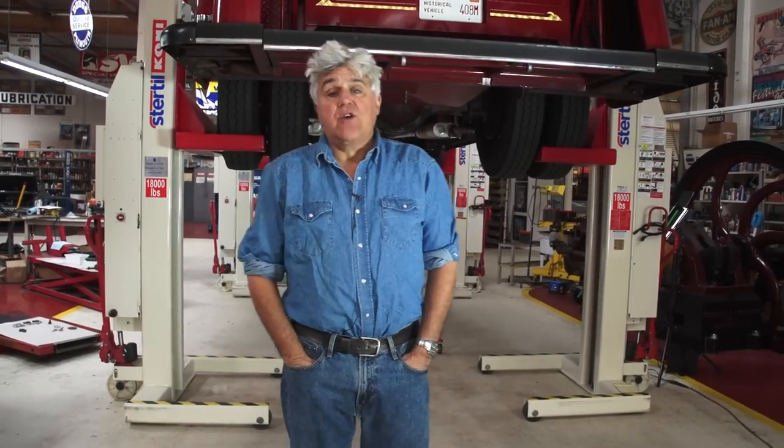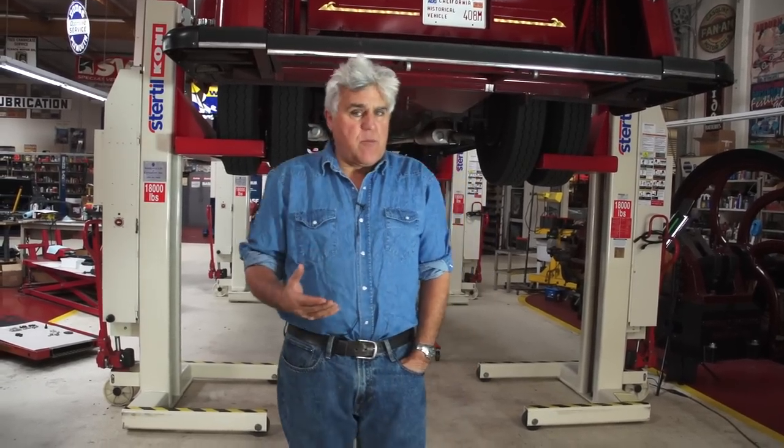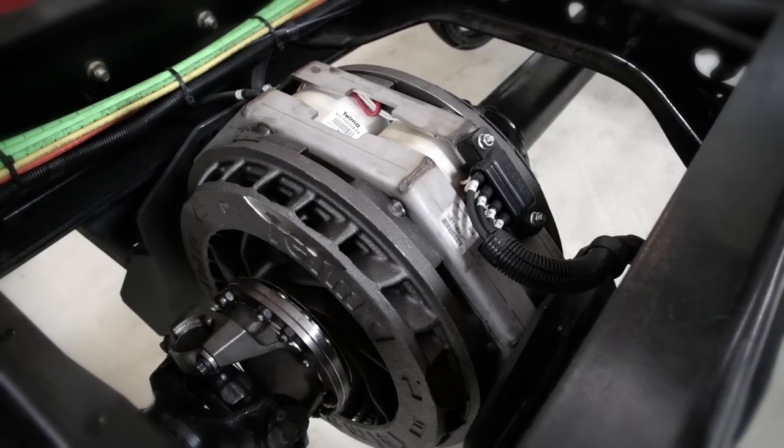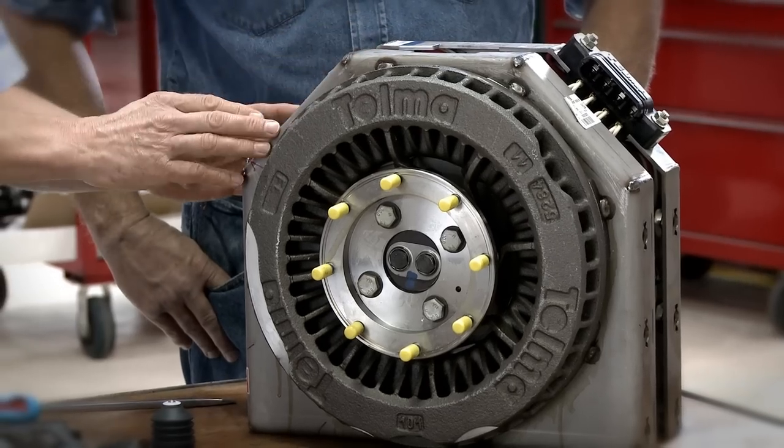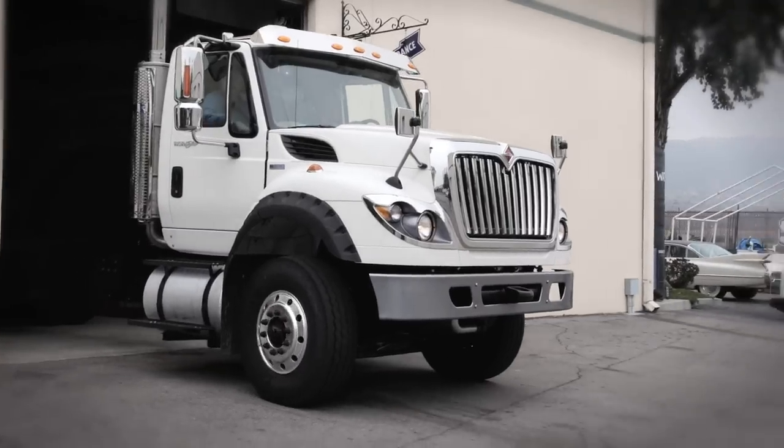Welcome to another episode of Jay Leno's Garage Restoration Blog. People love these restoration things where we actually install things and you see how they work. Now you might remember, if you've been to this website before, the Telma frictionless braking that we demonstrated. Remember John, the charming Frenchman that was here? And Dave Kalacki, the not-so-charming American that brought the international truck by that had the unit in it.